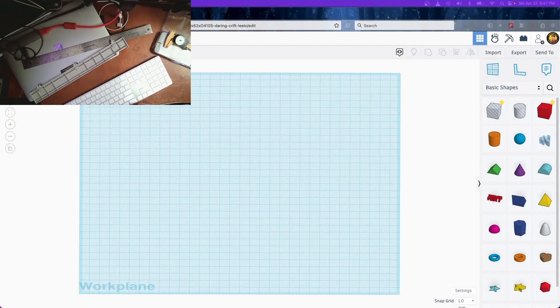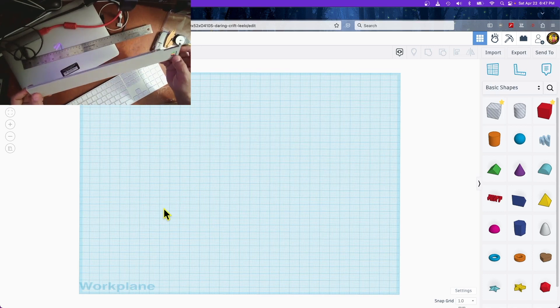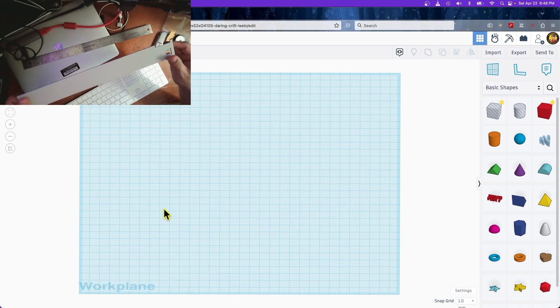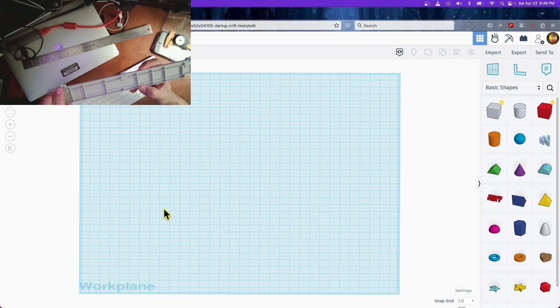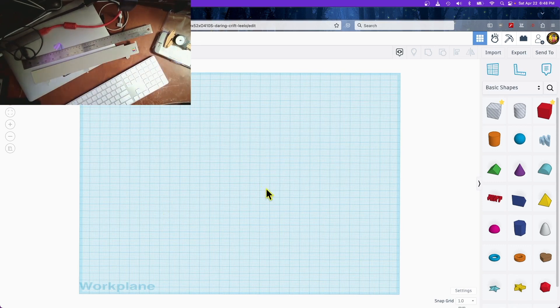Hi everybody. This is a new experiment I'm doing — I have a camera on top of my desk so you can see me over here, and I have a screen with Tinkercad. I want to show you how I designed this. Somebody posted on Facebook the other day that they wanted to recreate the door for the Apple IIe monitor. This is an original door from my Apple IIe monitor, and I'm going to measure it and recreate it in Tinkercad.